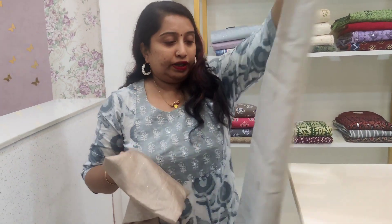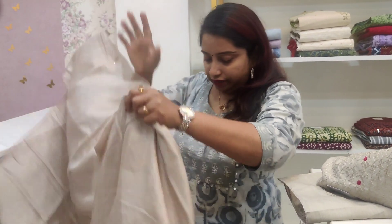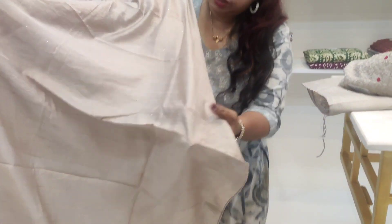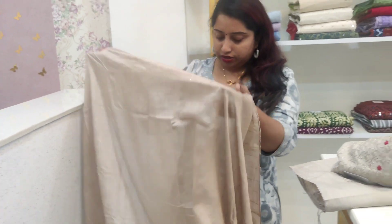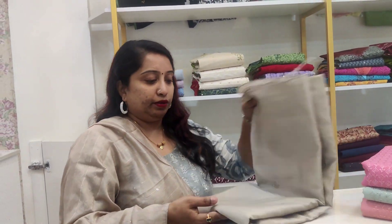The dupatta is a synthetic fabric with a texture and a self-stripe line. It has color stitch and sequin work. The price of this set is ₹990.